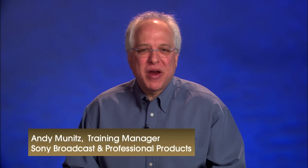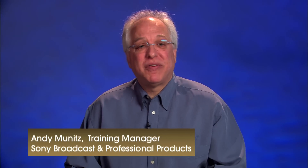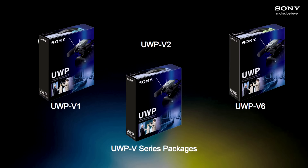Hi again, my name is Andy Munitz, Training Manager for Sony Broadcast and Professional Products. If you've recently purchased one of our UWP V-Series wireless microphone systems, this video is intended to help you get started using it, and to introduce you to its menu system and some of its features.